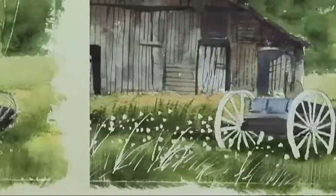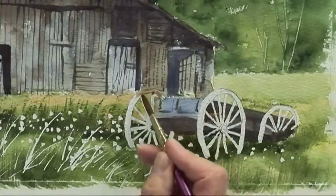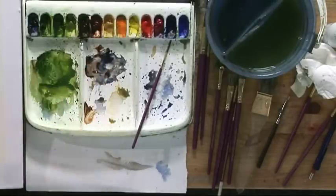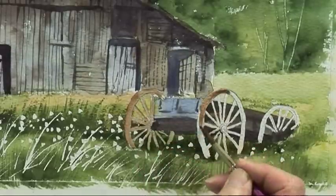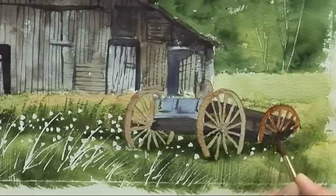When the masking fluid is removed, we just add the detail to the masked area. Start with the cartwheel — this is some burnt sienna for a nice rusty colour, so put a wash over the wheels and the spokes. This is a light colour to start with, then we put the darker colour on top once this is dried.